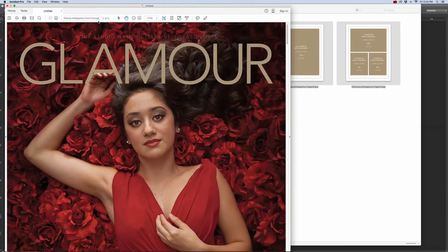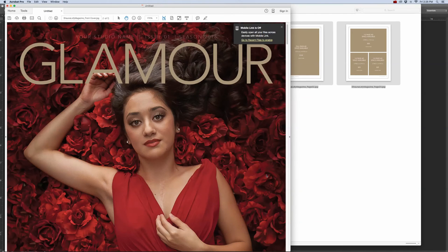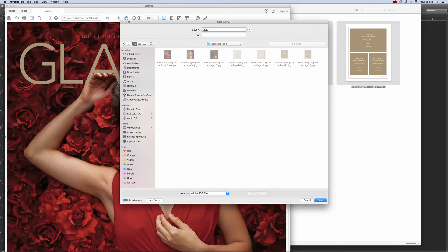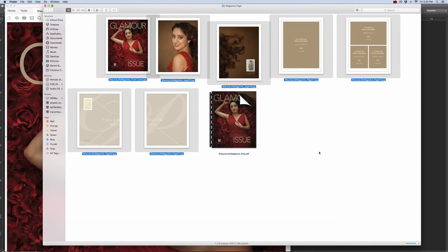Once you have all your pages together in one PDF, we're going to name that file and save it to the desktop or to the folder where you have all your pages. Go to File, Save As, locate the magazine pages folder on the desktop, and name your file — for example, your magazine name, then 'final' or 'printer file.' Click Save, and it will create a PDF.